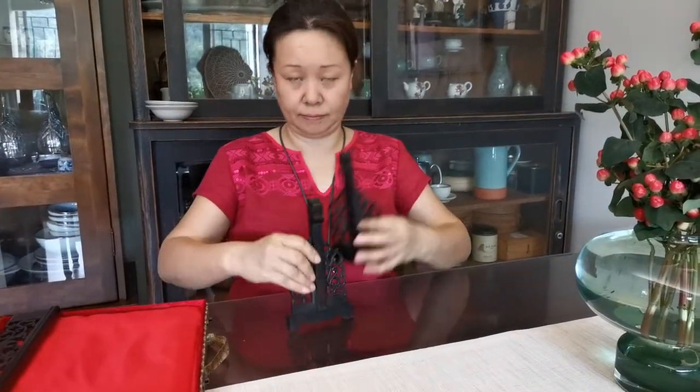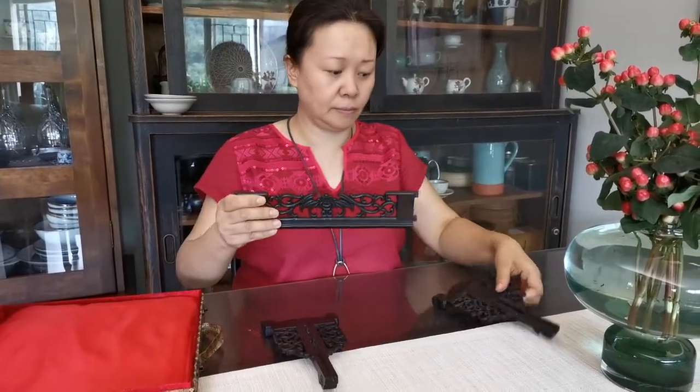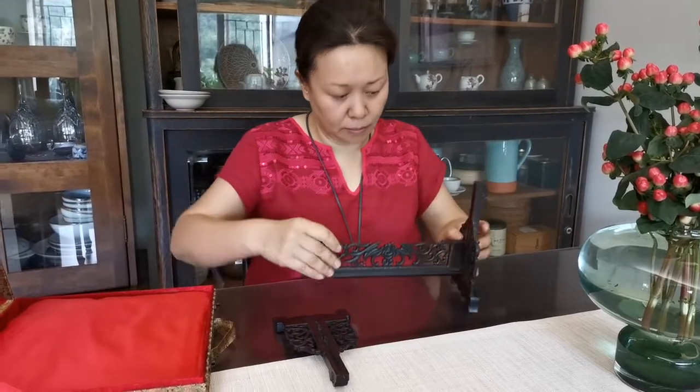Dear Angela, let us show you how to assemble this hand embroidery. First, we need to take out these three pieces of wood and put them together as the base.